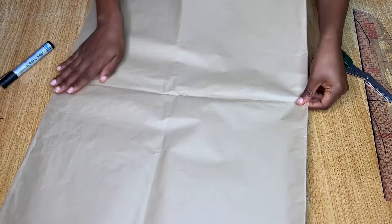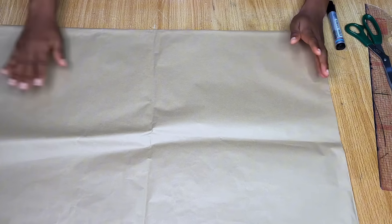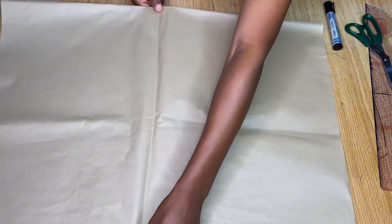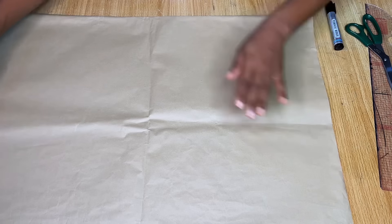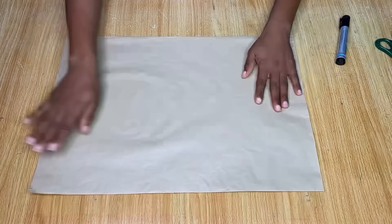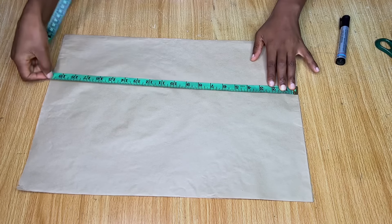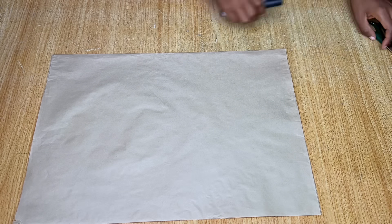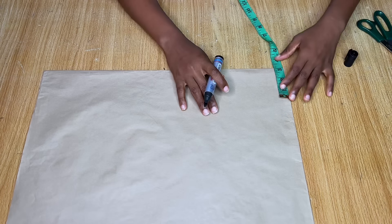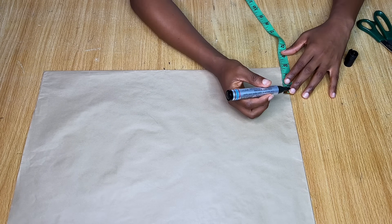You'll need two pattern papers — one for the sleeve and one for the body. This is enough if you're making a crop top; if you're making a longer one you'll need to join more papers together. I'm folding the pattern paper into four and then ironing it out to make sure everything is flat. I'm going to draw out my basic crop top on this pattern paper — folded into four means I'm cutting the front and back pattern together.